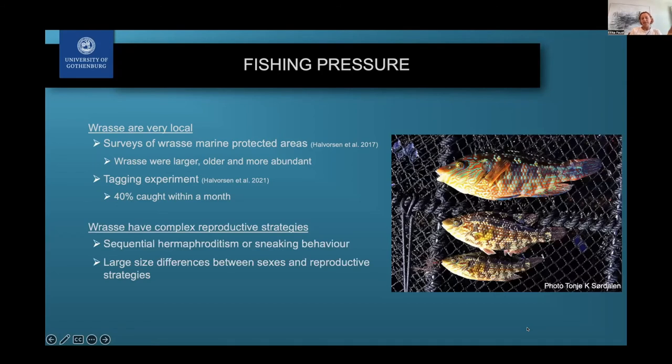Another aspect is that wrasse have really interesting and quite complex reproductive strategies. Several species of wrasse are sequential hermaphrodites, meaning they actually change sex. Some mimic females and sneak in different ways, and there are very large size differences between sexes and different strategies. So if we target only a certain size of fish, we might only catch the males, which of course is a really big issue for the populations.